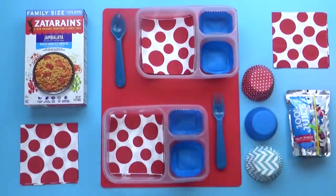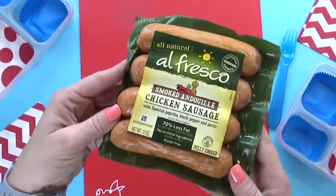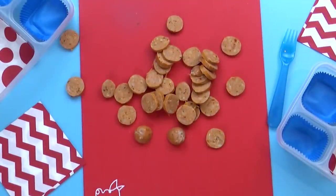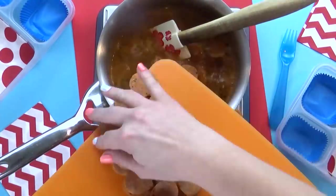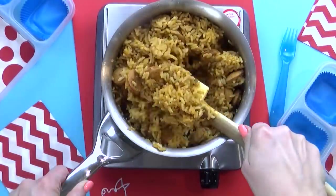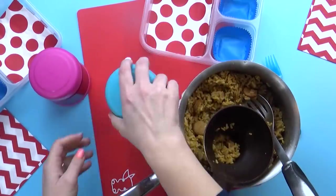Hey guys and welcome to Friday's lunch. Today's lunch is going to be a hot lunch and it's going to include something the kids have never tried before. To make this jambalaya, I'm gonna start by slicing up some andouille sausage — this is a chicken variety. I'm hoping it's not too spicy for the kids. All I have to do is add all of the rice and seasonings to some water, add the sausage, and cook for about 20 to 25 minutes. This smells so good. In the morning, I just reheat it and get it into the thermoses.